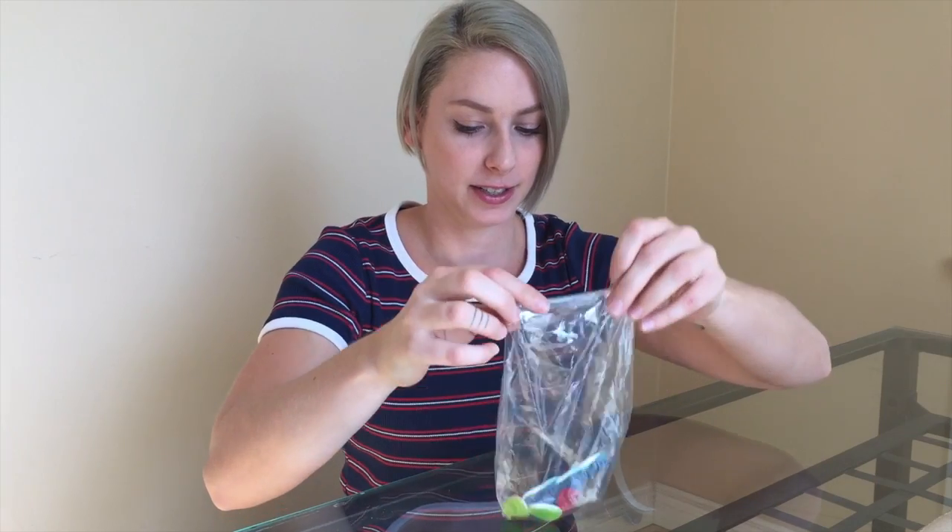Candies. I'm looking forward to eating afterwards. All right. Lick. Stick.